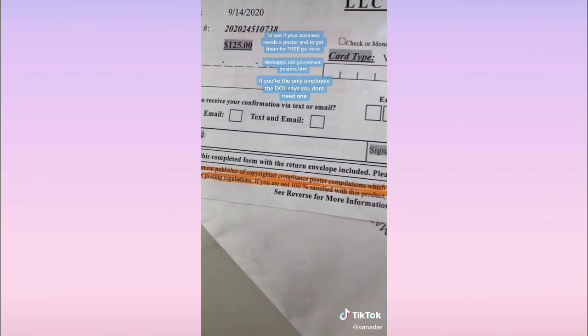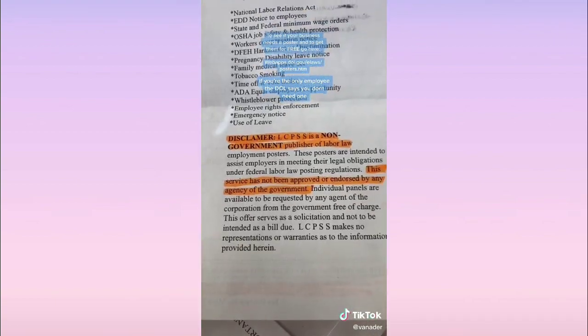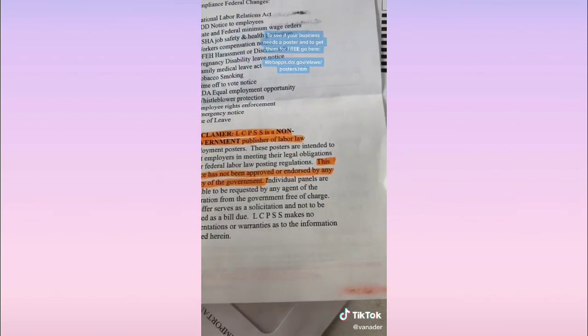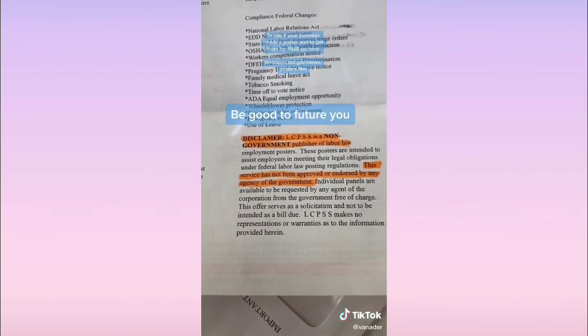No document number in the bottom left. Read the fine print at the bottom: 'a non-government publisher of compliance posters.' The back of the notice is nice and scary, but dig deeper and you'll find it: 'Non-government publisher of labor law employment posters. This service has not been approved or endorsed by any agency of the government.' Don't get scammed.